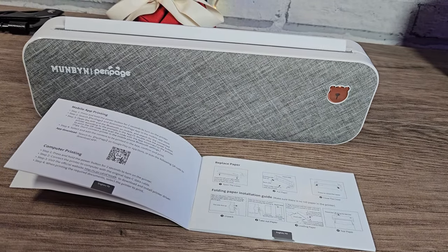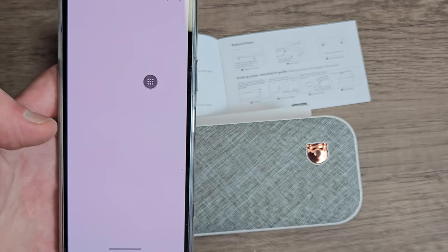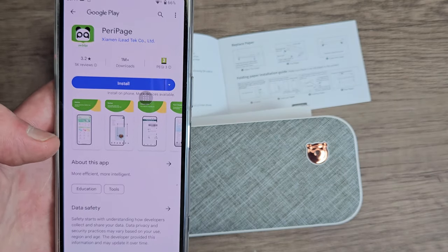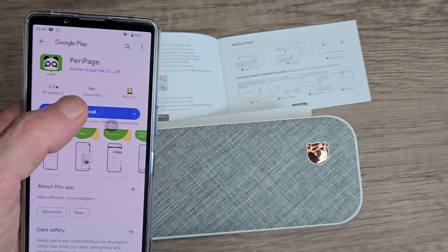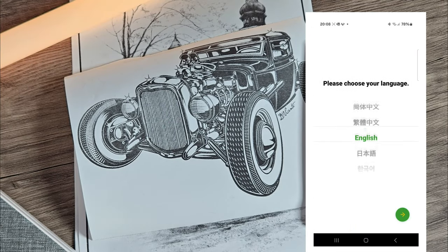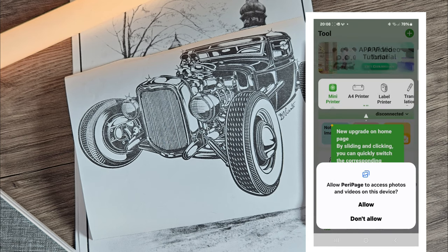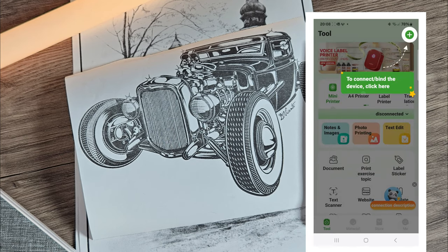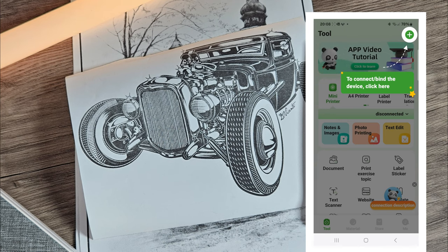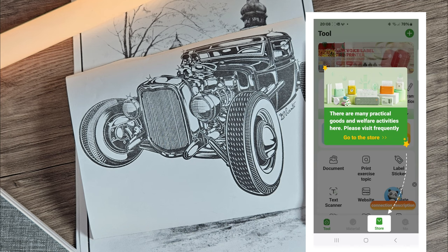Now we want to install the Peripage application. You can find this by scanning the QR code in the quick start guide, or you can search for it in the Apple and Google Play Store. Once it's installed, go ahead and open the application. When you open it you'll be met with your language settings and a few permissions. First time using the app it will highlight things for you and direct you on how to use it. You can even access the online store and purchase papers, labels, and things like that.